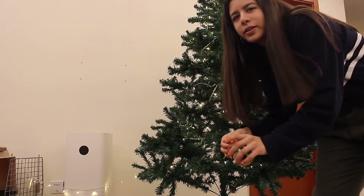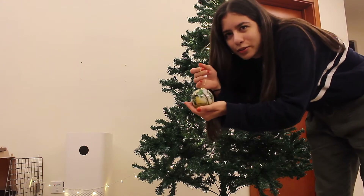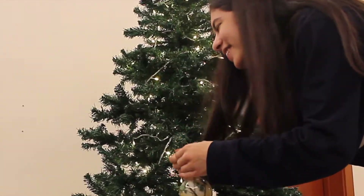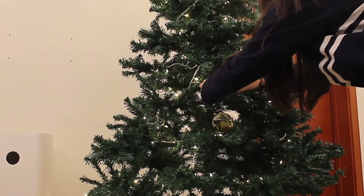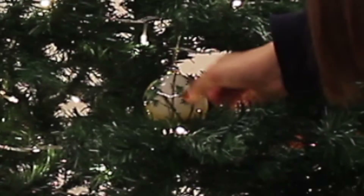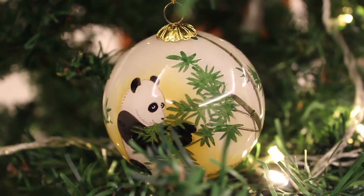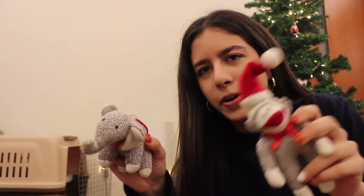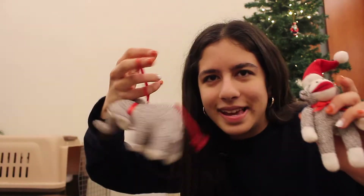Hopefully the ornaments will cover up the white wires so they're not as noticeable. I'm finally gonna put on the first ornament — here goes. There it is! I love these ornaments, they're some of my favorites. They're sock monkeys — this is a monkey and that's an elephant. We have a bunch of other ones, but they're so cute and always my favorite ones to hang.